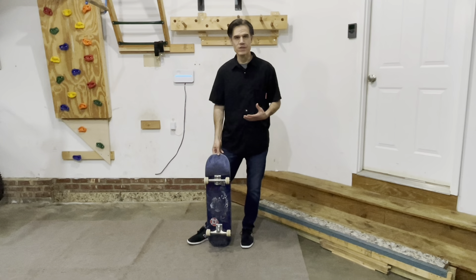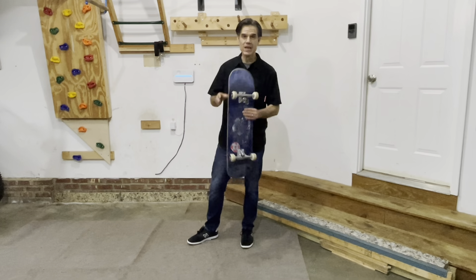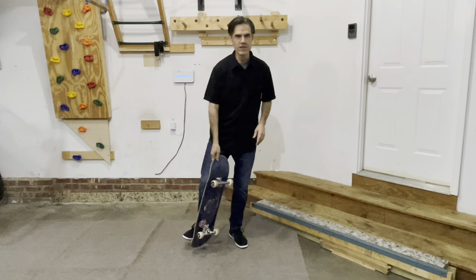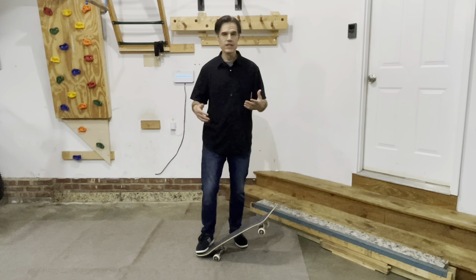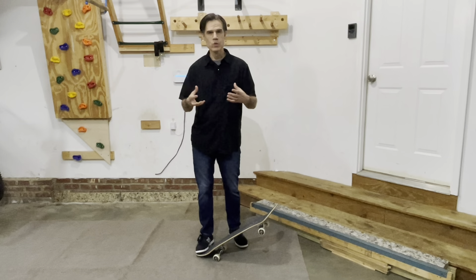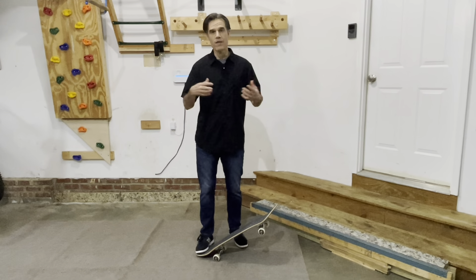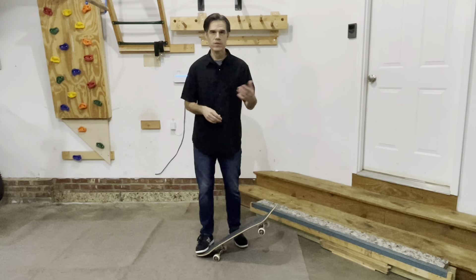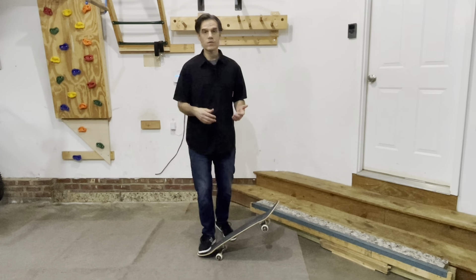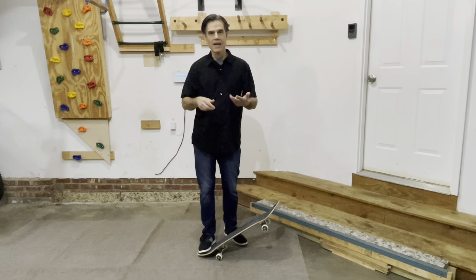Let's get into some of the nuts and bolts of what has worked for me and what hasn't. First, the setup. The setup ends up being more important than I thought it would be. I had a few different setups that were heavier or larger that I just couldn't get comfortable on. So there's a lot of value in experimenting to find what works well for you. I have a couple of other YouTube videos you can watch of different types of setups that I've tried.